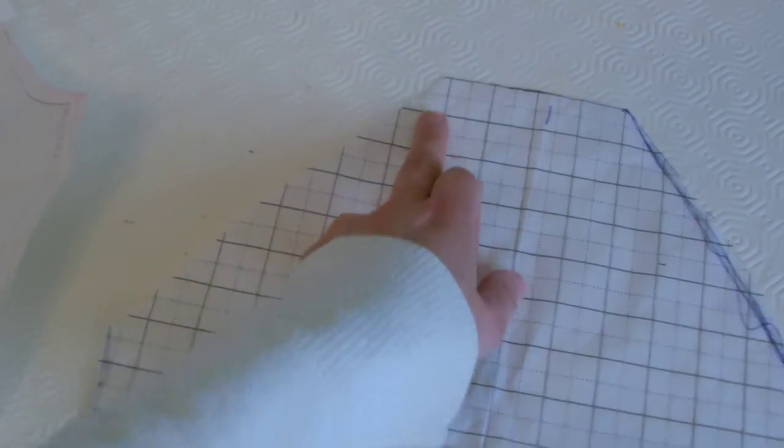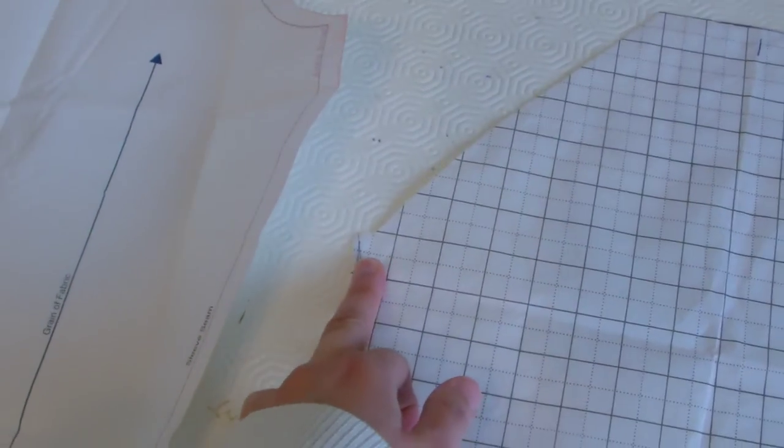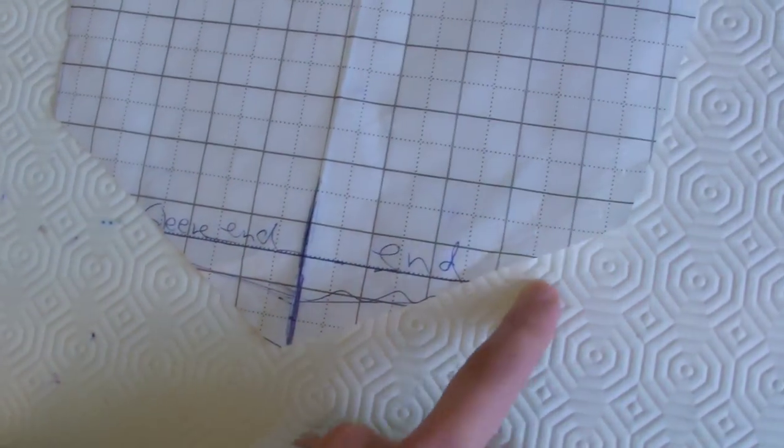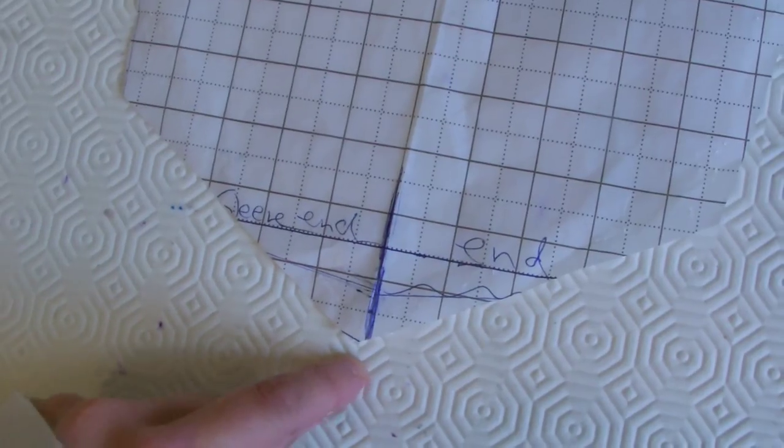And then the line extends out here to here. Because the sleeve was too wide and too baggy, I've had to bring it in a bit more, and then of course do the point that Elsa has on the end of her sleeve towards her hand.